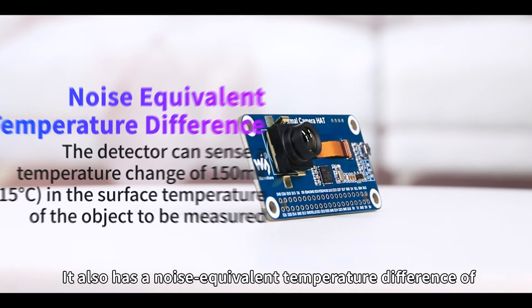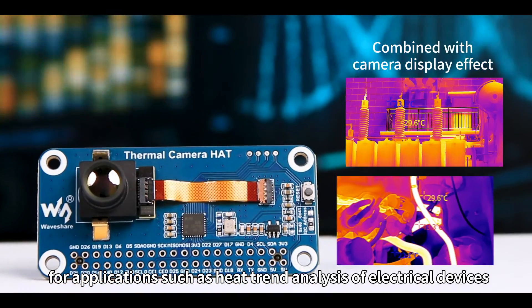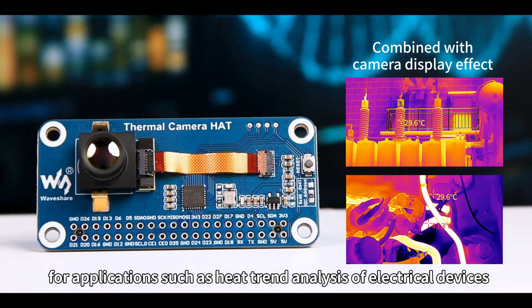It also has a noise equivalent temperature difference of only 150 mK RMS at 1Hz, for applications such as heat trend analysis of electrical devices.